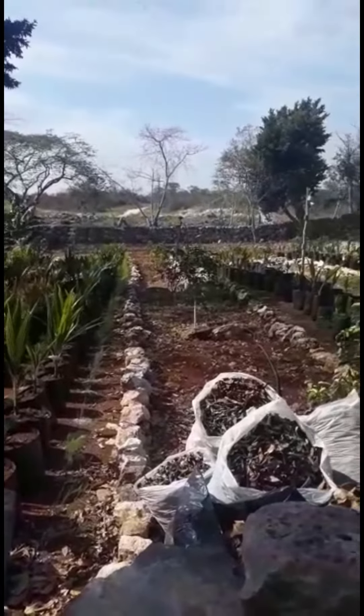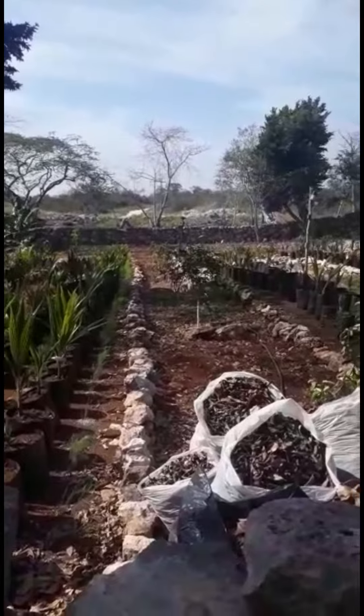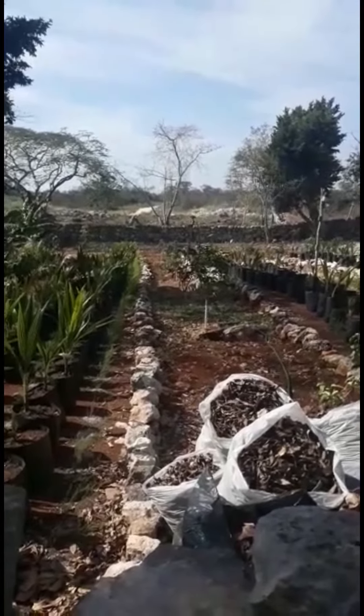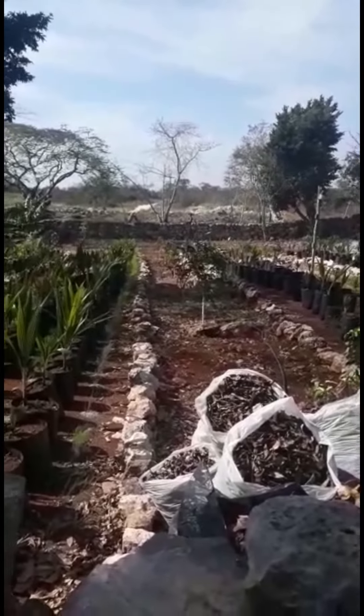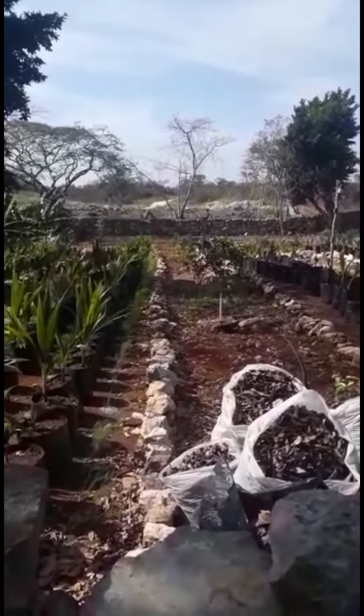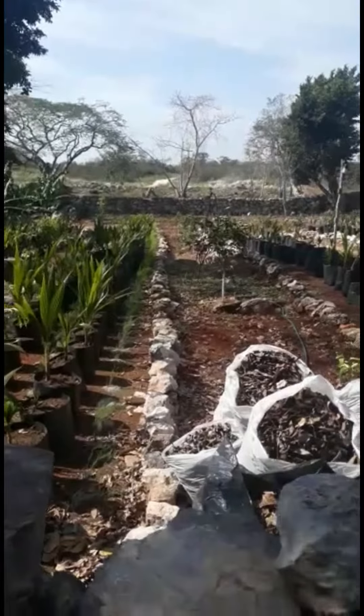It takes a long time to water all this, and we've been doing it with these little sprinklers that you stick in the ground, but they don't go up very high. Pretty soon my corn and coconuts are going to be tall enough that I need to get over them.